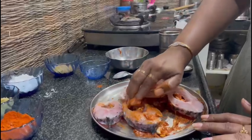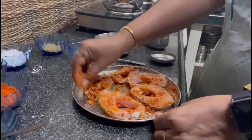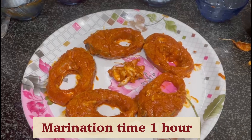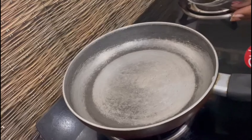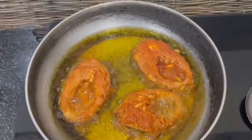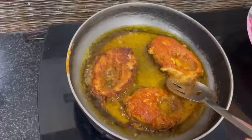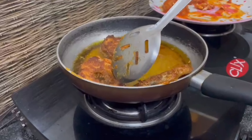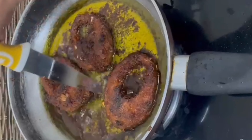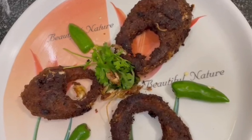Place the fish piece and spread the marinade on both sides of the fish piece. Repeat for all fish pieces, spreading the mixture on both sides evenly.